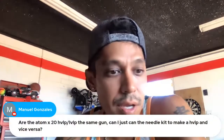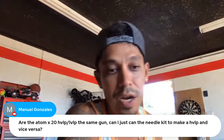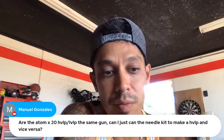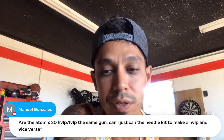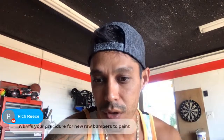Manuel asks: 'Are the Adam X20 HVLP and LVLP the same gun — can I just swap the needle kit?' It's actually a different gun with a different setup inside, including the air valves. You cannot put a high volume low pressure cap on a low volume low pressure setup gun — that's why they sell them separately. They're two totally different guns.